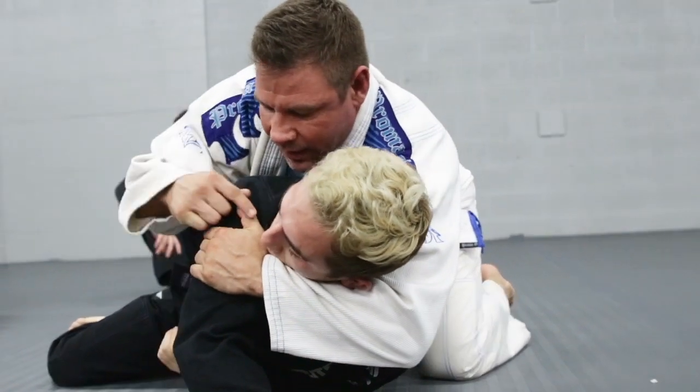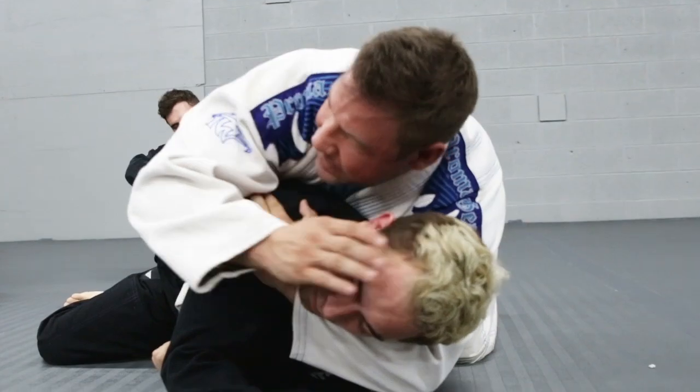Right now I don't have it — I have his chin. I punch him in the temple. Now his chin's up. Now I got his neck.